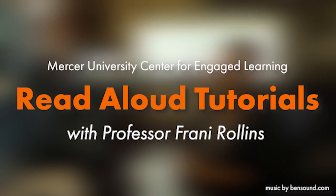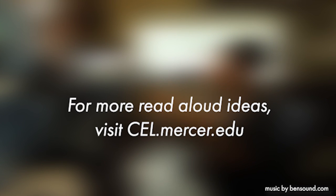So hopefully if this is the direction you want to go in, I've explained some of the ways that you can get your book onto your computer as a PDF, and also how to format it and get it so it looks really good on Zoom. Best of luck on your reading.